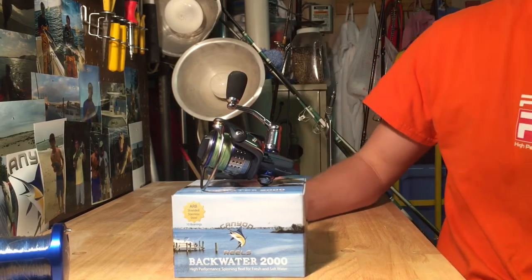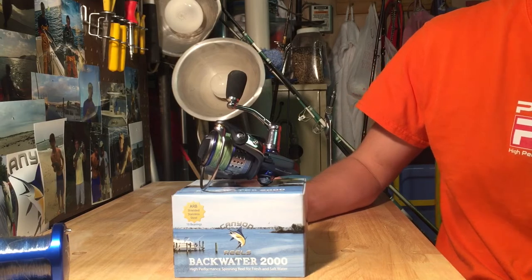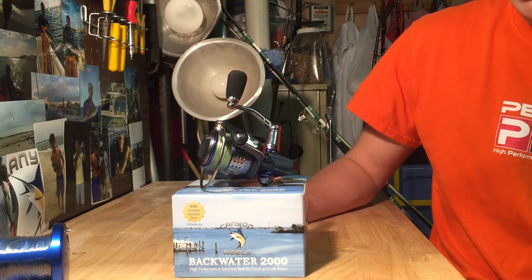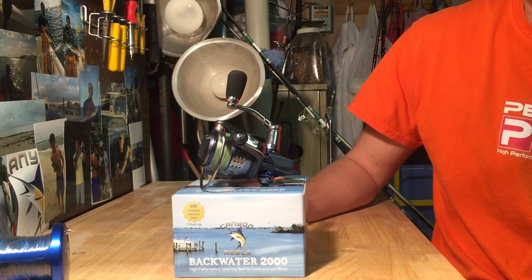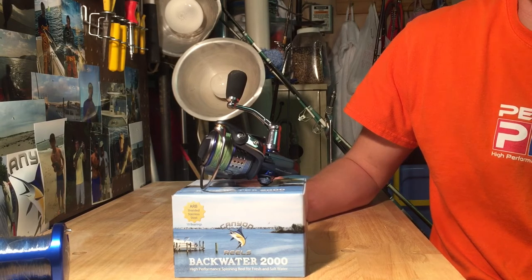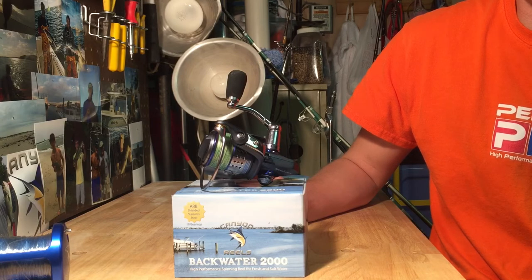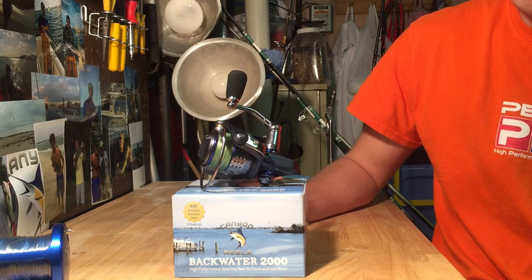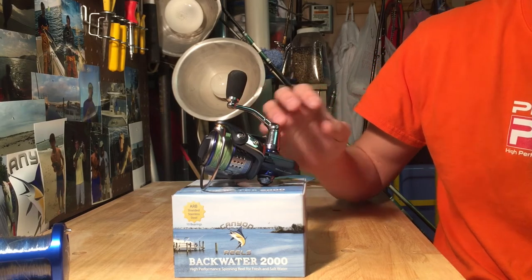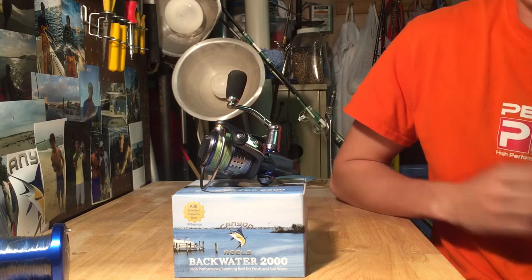It's got 25 pounds of drag. For a 2000 series reel, that's pretty good. So it can handle those big reds, smaller schooly striped bass, blues, weaks — I mean whatever you want in the northeast. In the bay, when we're fluking, this reel would be beautiful for the backwater fluking.